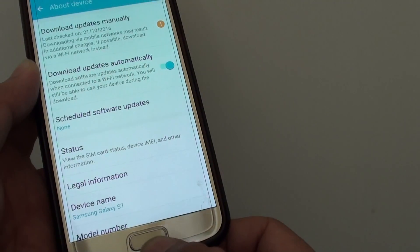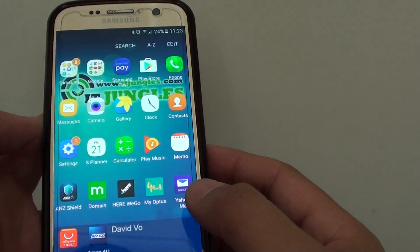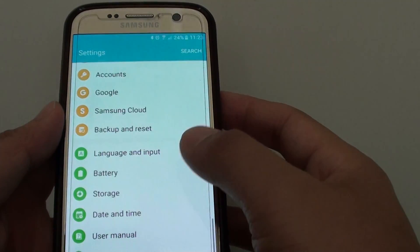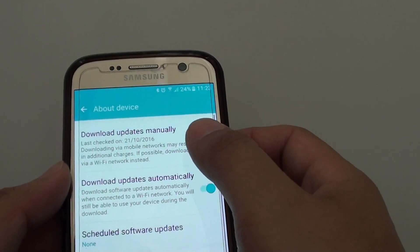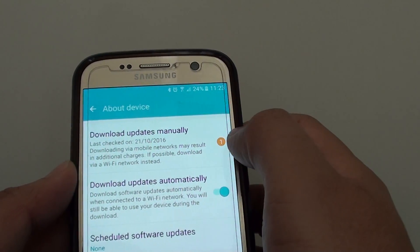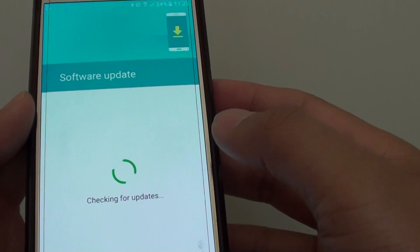First, press on the home key at the bottom to go back to your home screen, then tap on apps, go into settings. From the settings screen, go all the way down and tap on about device, then tap on download updates manually. You can see here there is one item that you need to download.